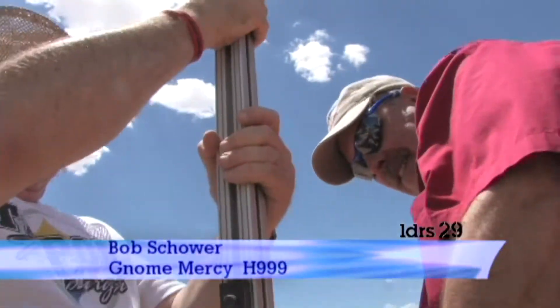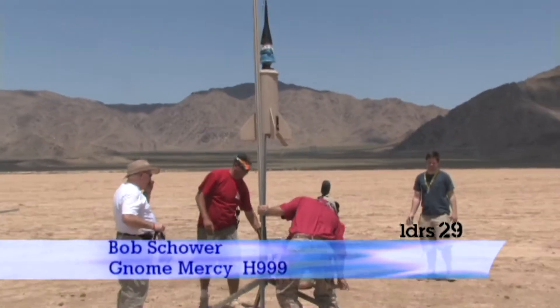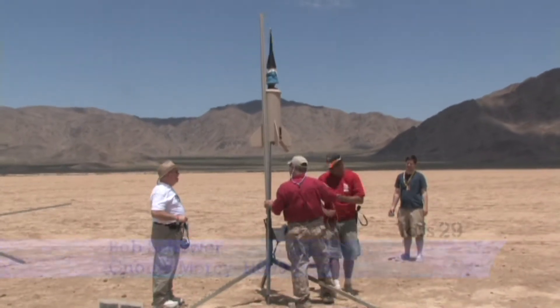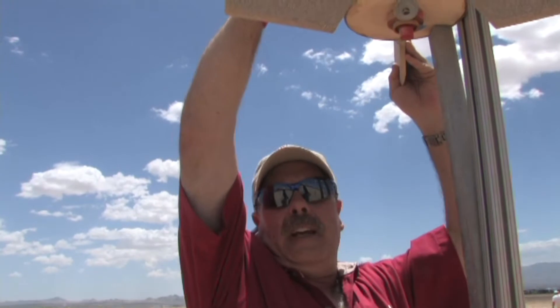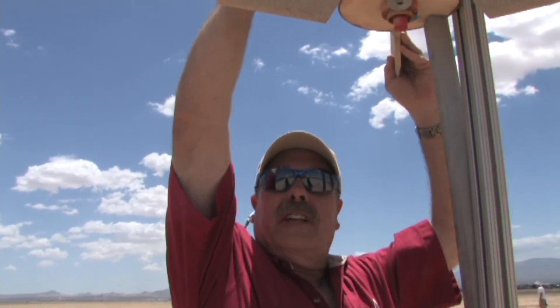I'm here, Christian. Channel 2. It has a Nomex recovery system.